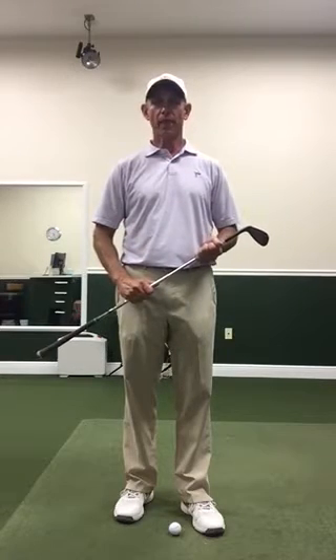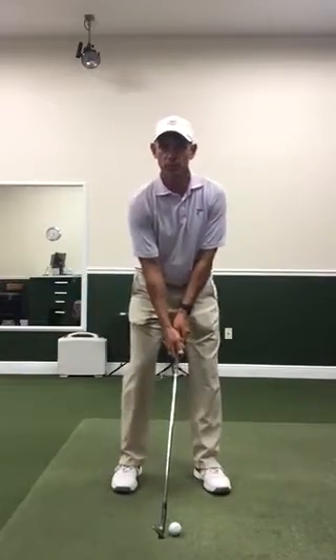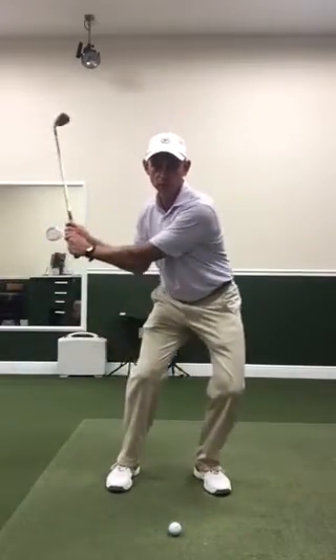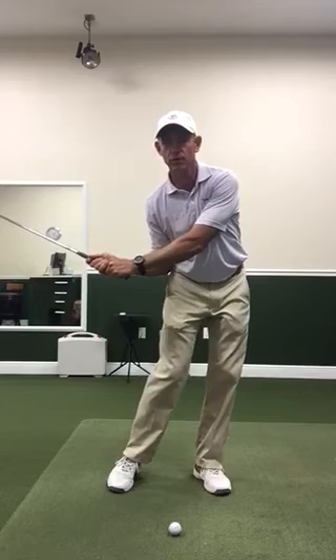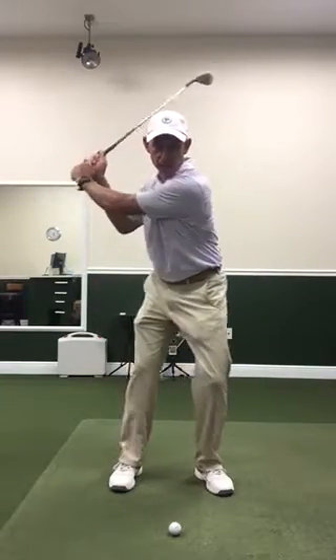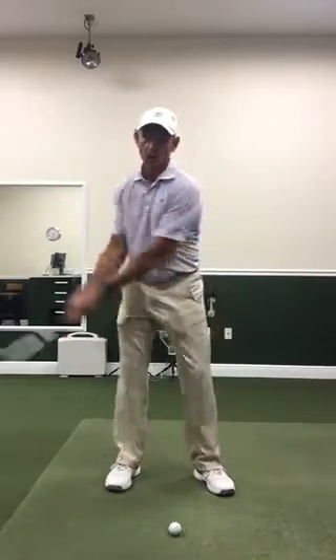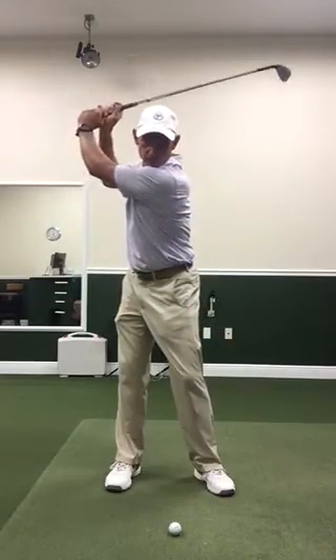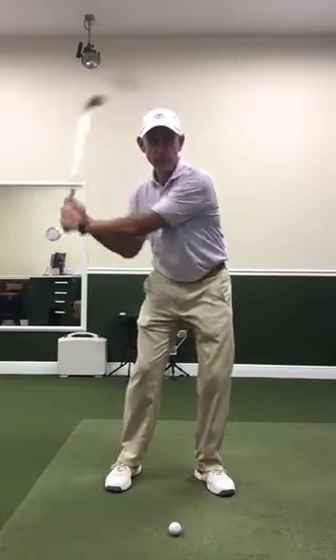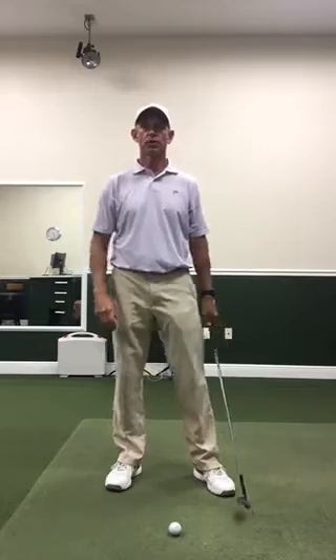The big key is what we do with our shift depending on the length of the backswing. Anybody with a short backswing needs an early lateral shift down to the front foot. Somebody with a medium-length backswing can have a slightly later shift, and somebody with a long backswing — like Freddie Couples or Bob Murphy — can shift to that front foot a little bit later.